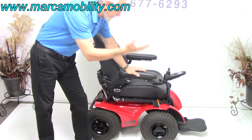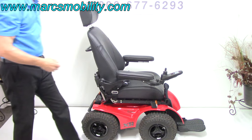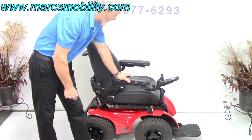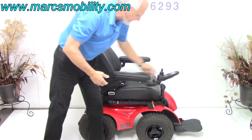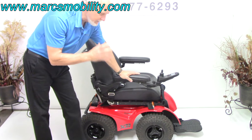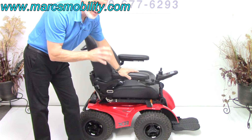It also has electric tilt and electric recline. It also has the safety belt and the light kit. This chair has 67 miles on it, so it's practically brand new. These are built like tanks, so they last.